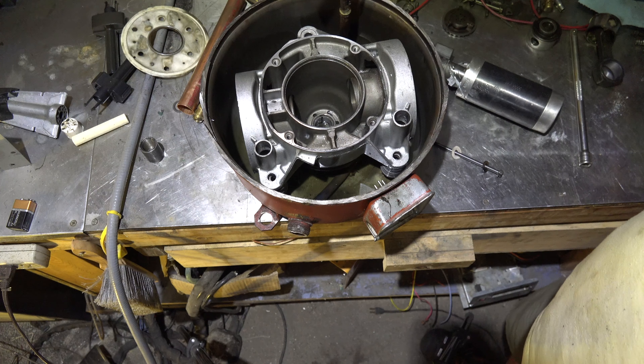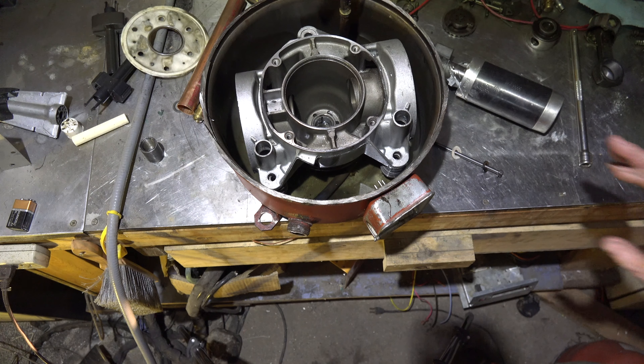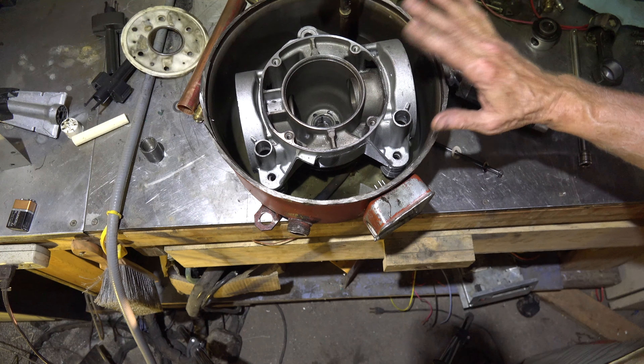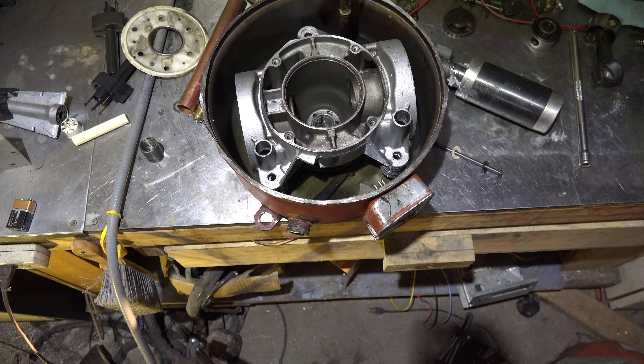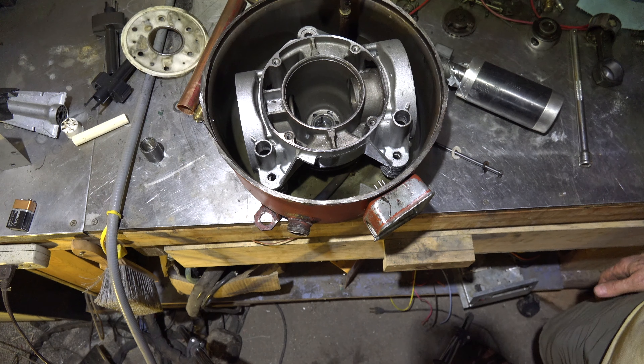I'm going to do another video about oil pumping and how that oil gets back, to give you a better idea of why this happens. But anyway, the failure on this thing was low charge caused the oil to pump out and the compressor locked rotor. That's it on this one.